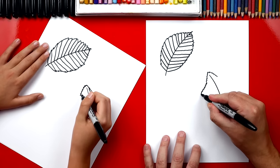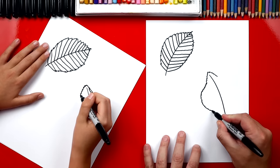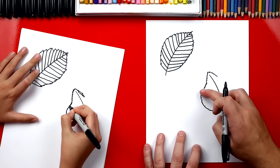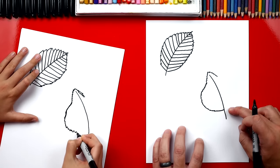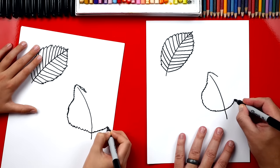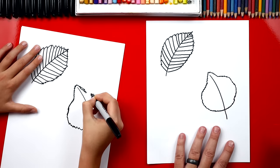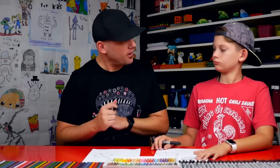We're gonna do zigzag. We're gonna come out and then we're gonna come back in like that. See how it comes down, curves out, and then it curves back in. So we're gonna do zigzags and come out further and then back in. And that's okay that it looks wobbly because we want it to look natural, like it's off the tree.